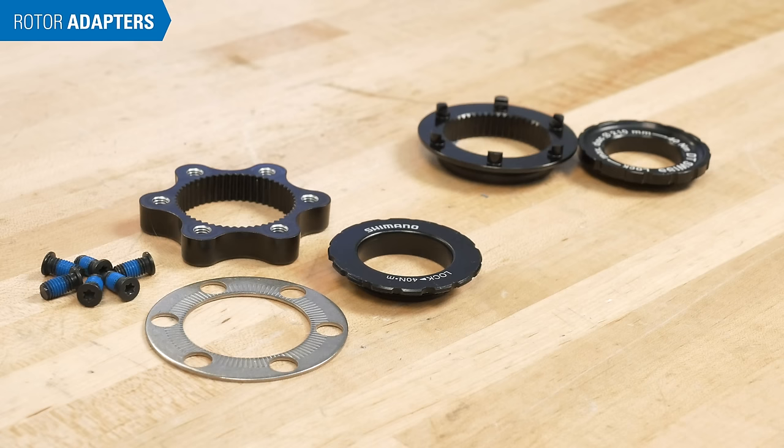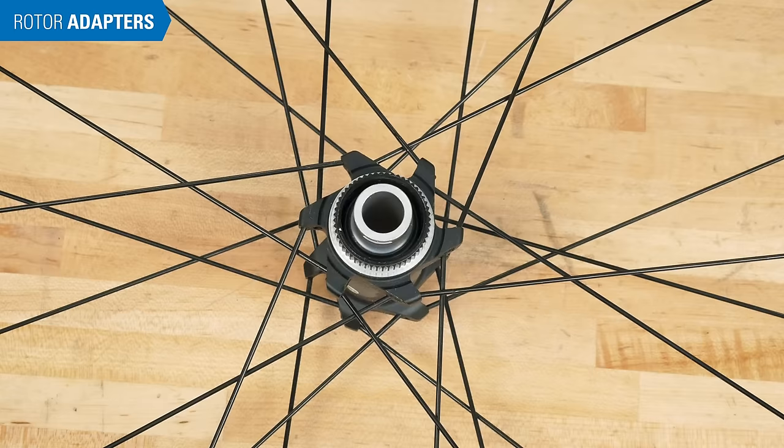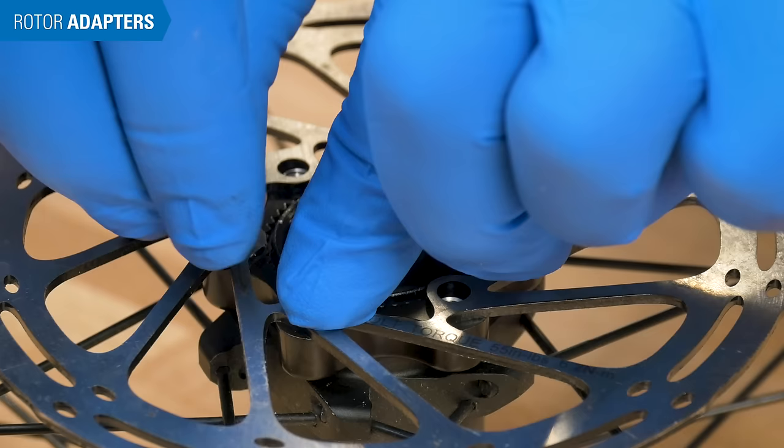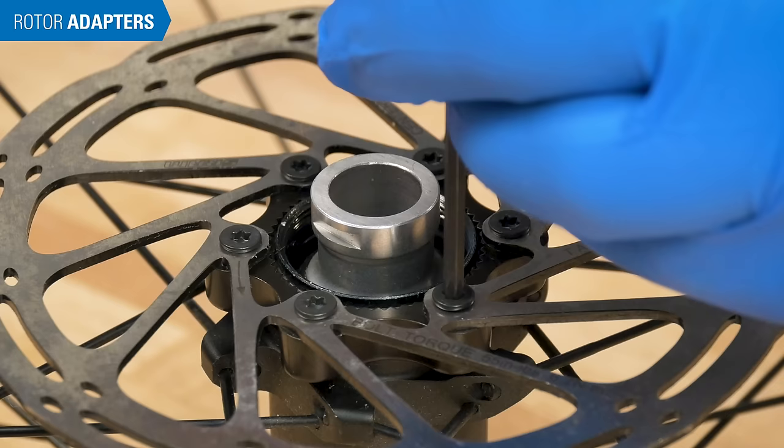If you have a 6-bolt rotor and want to install it on a center lock compatible hub, you can use an adapter kit designed for this purpose. These kits vary slightly in design. Mate the adapter with the splines on the hub. Thread the bolts through the rotor into the adapter. Clock the rotor and torque the bolts to the adapter in a star pattern, just as you would when installing onto a 6-bolt hub.